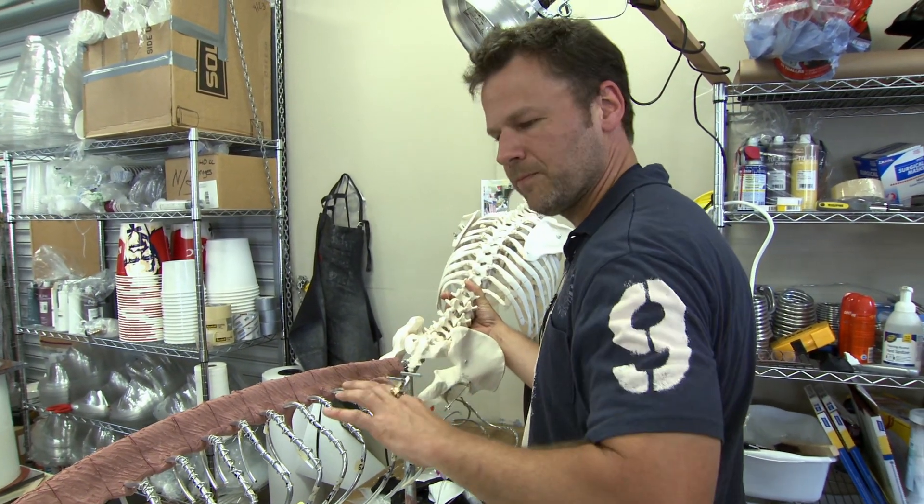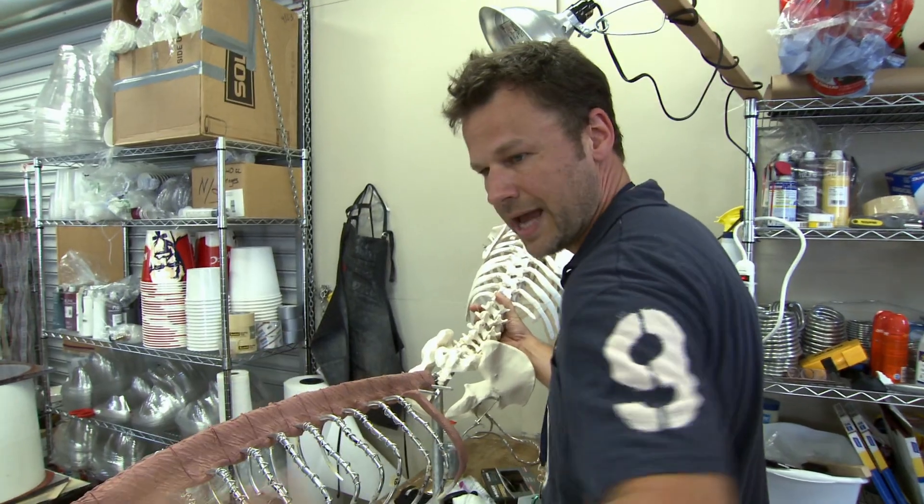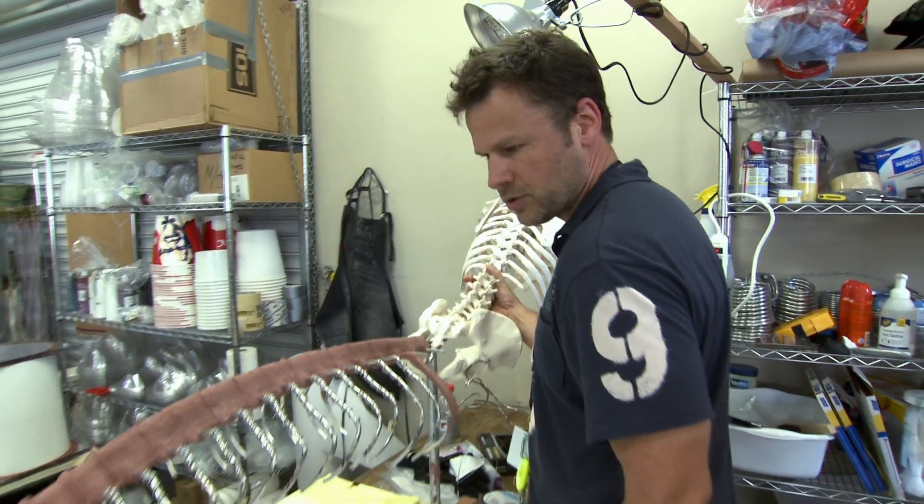The bones are obviously very opaque, but fish bones have more of a translucency to them. So we're going to cast this in a semi-translucent material.